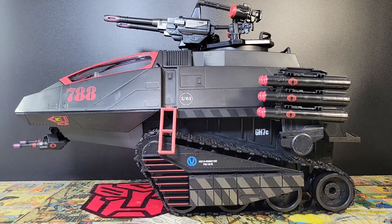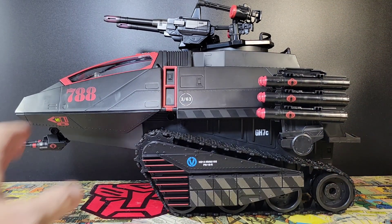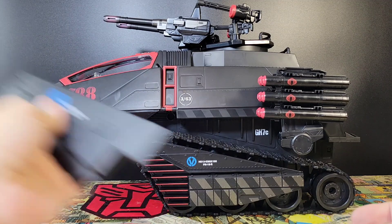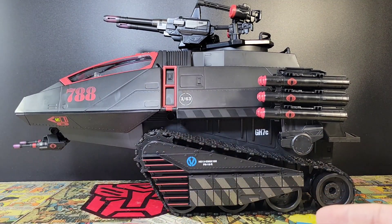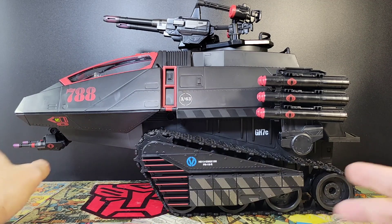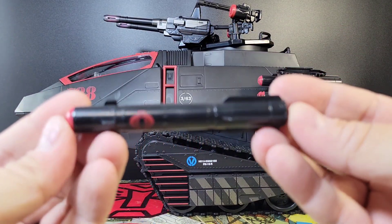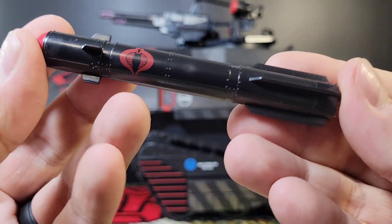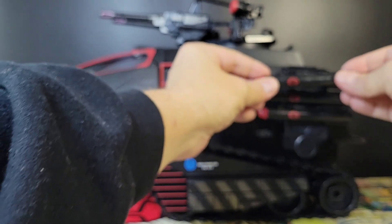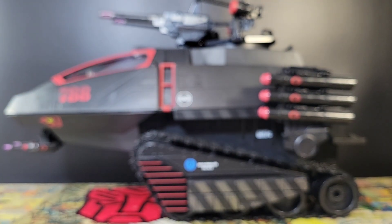This is probably how I'm going to display my HISS tank — possibly with the ladders down so folks could climb up. You have the rear-mounted missile pods, the red and black canopy cover, side covers that replace the more standard tread covers, and this front pivoting gun. The missiles from the missile pod do actually come off — red paint, Cobra emblem — and they just tab right onto the missile pod section.